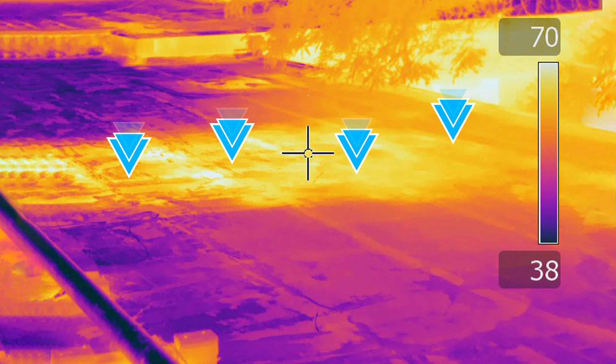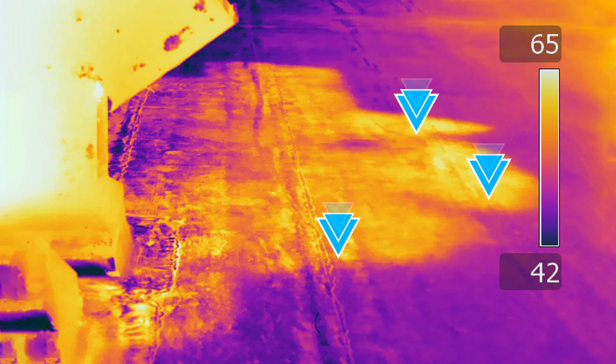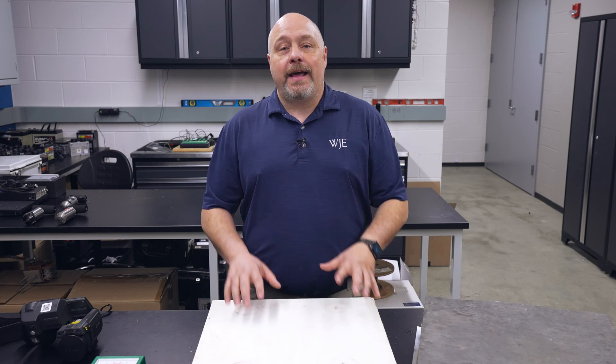With the IR camera we see moisture that is trapped underneath the membrane — that is what the camera picks up. The warm energy that's still in the insulation is what the camera can show me when I'm looking for anomalies in a roof.